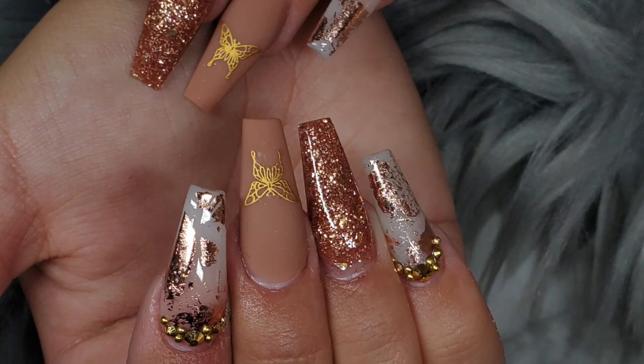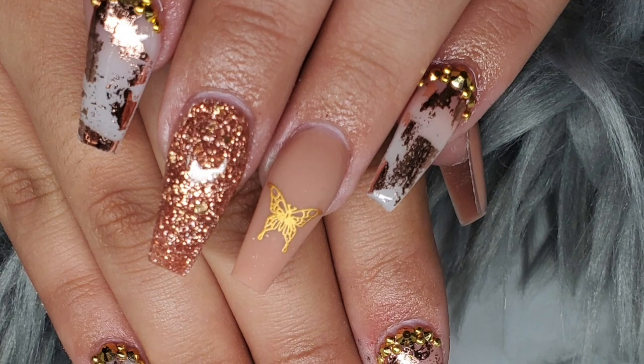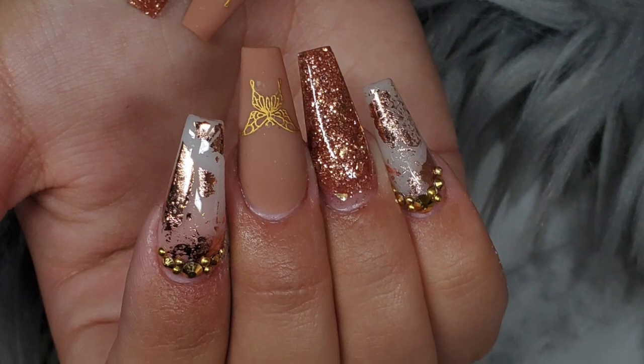In just a second you guys will be able to see what the nails look like. I hope you guys really enjoyed this video — I enjoyed making it for you guys. Make sure to hit that like button, don't forget to subscribe to my channel, and as usual I'll be back with more videos. Bye!